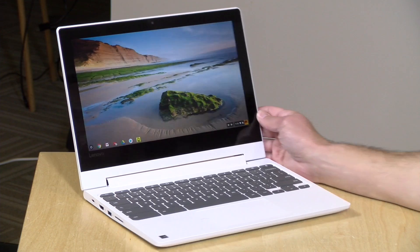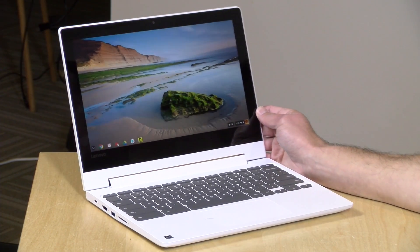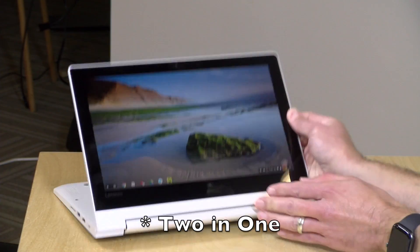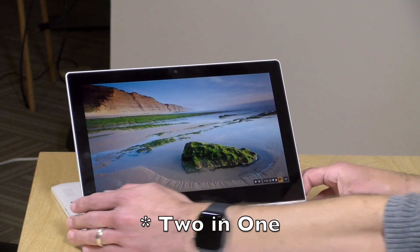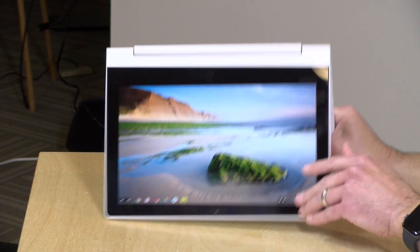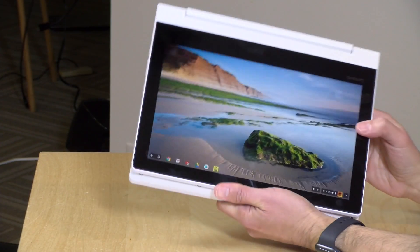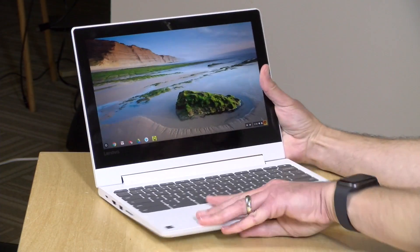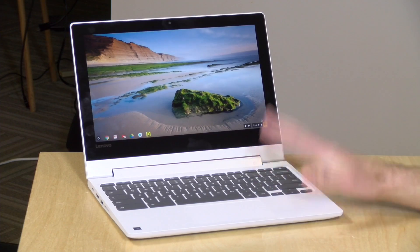Hey everybody, it's Lon Seidman and we're taking a look today at a new Chromebook from Lenovo. This is their C330, and this is an all-in-one Chromebook meaning you can flip it around into display mode, put it up on your desk in tent mode, or use it like a rather large tablet. It's got a touchscreen on board and it is running Chrome OS.